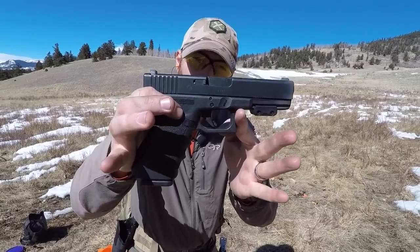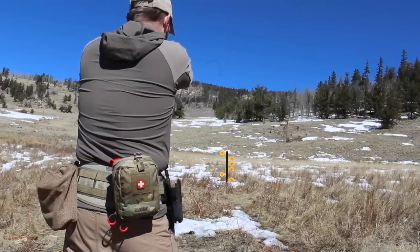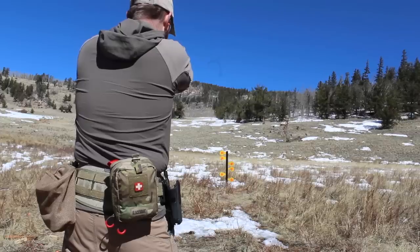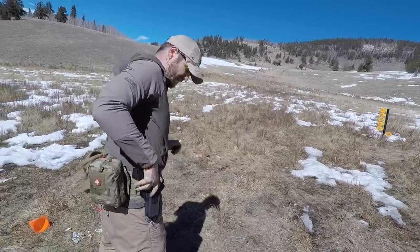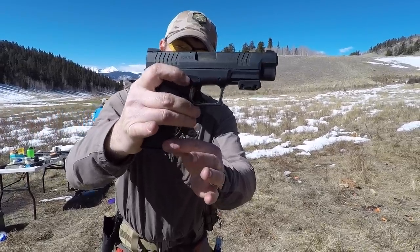Do you have multiple pistols but you're tired of having to constantly swap between different holsters? Glock 21, 45 caliber full-size frame, Springfield XDM 9mm — another full-size pistol.